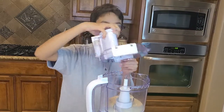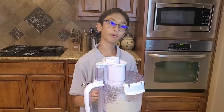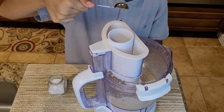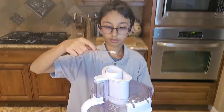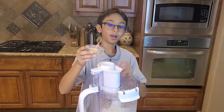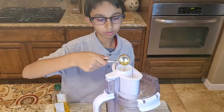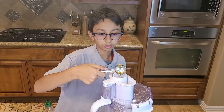Now I'm going to start processing it. At this point I'm going to add half a teaspoon of cumin powder, some salt, one chopped garlic clove, and two tablespoons of olive oil.